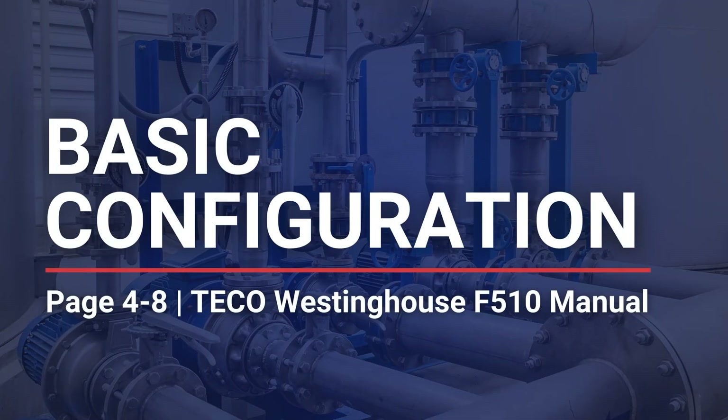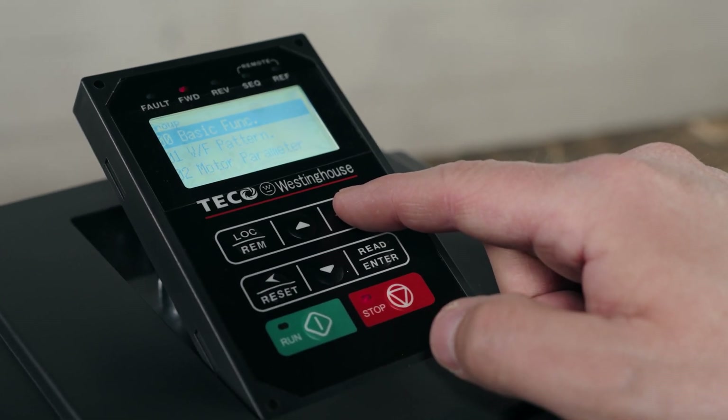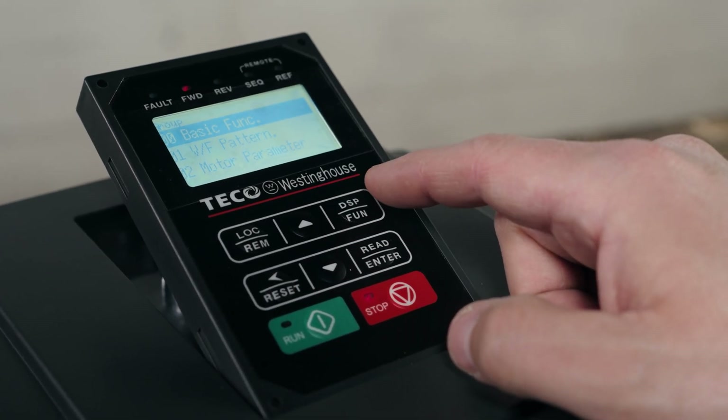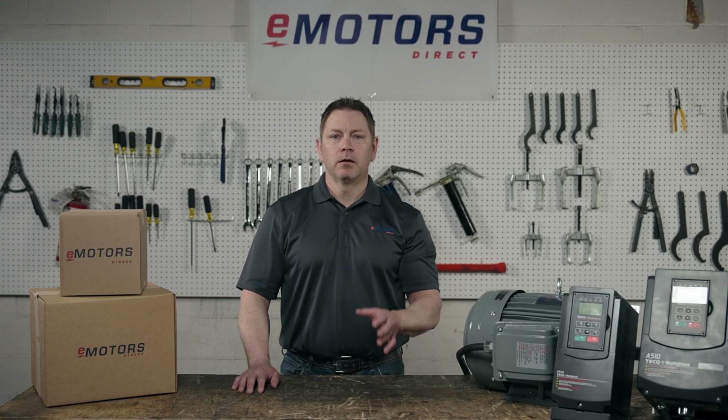Let's dive into the actual drive setup. On the first power-up, we have to do the keypad setup. Press display/function until you see 00 basic fun like this. Today we'll set three parameters, which is everything you need to know for the basic setup. Number one: motor rotation, either forwards or backwards.